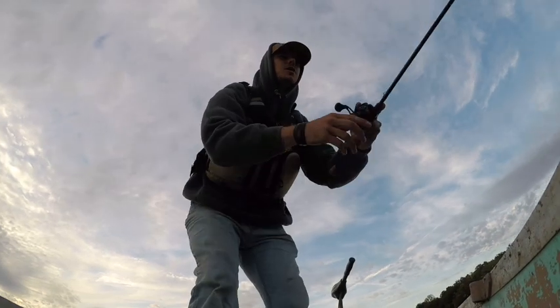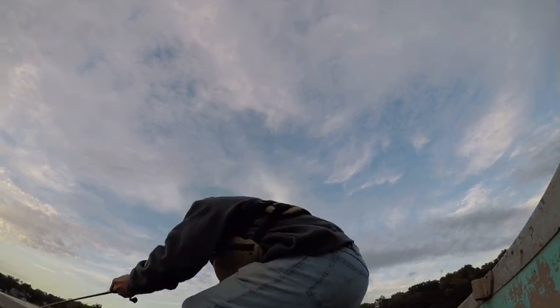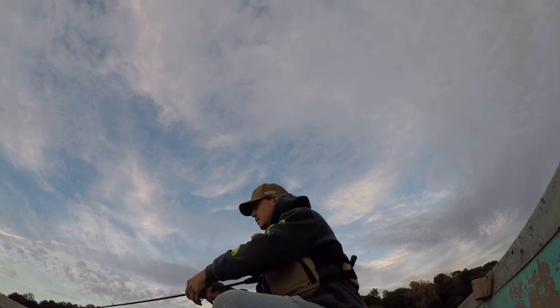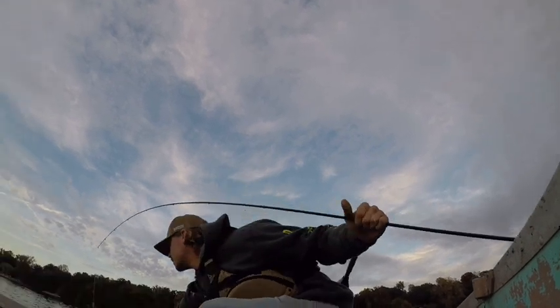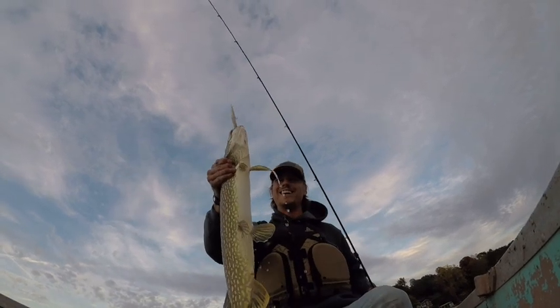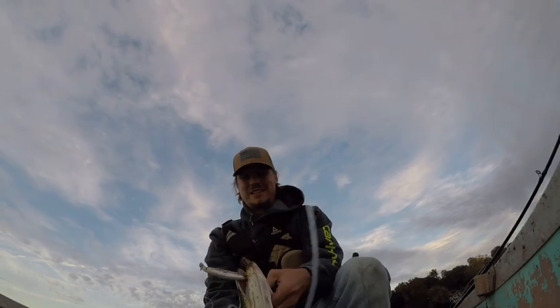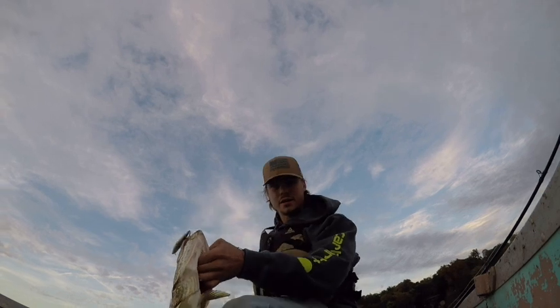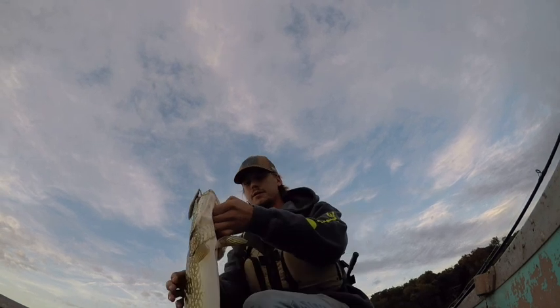Alright folks, I lied — we are on with a big, big pike! Big pike, eat the jerkbait! Don't jump — one hook in it. Big pike! Come here — barely hooked — got him, got him, got him! Look at that fish! It's a freaking hog, dude. Pliers — somewhere in here. Where are the pliers? There they are — pocket, bingo!